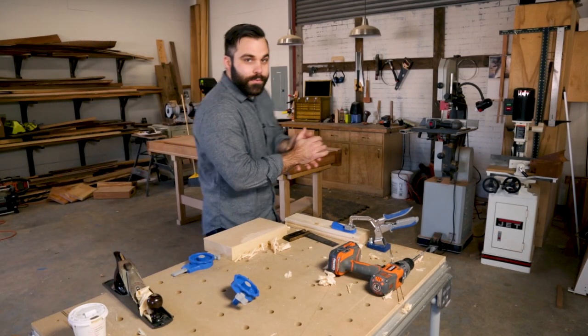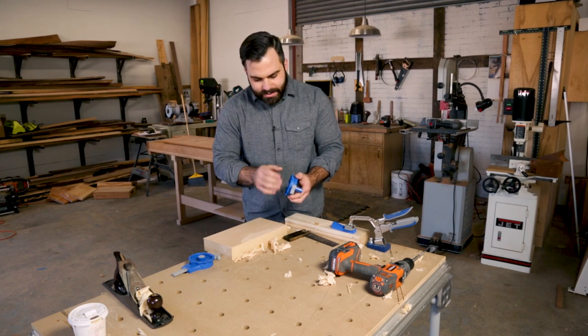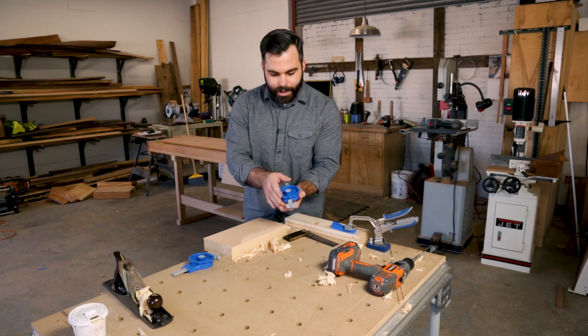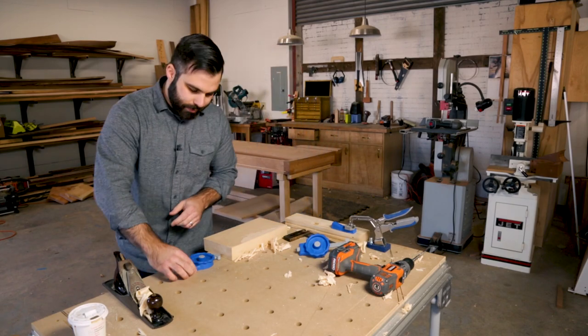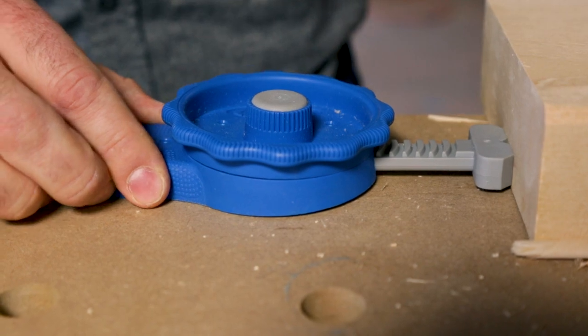I have two products from Kreg that I want to show you over on the MFT table. The first product is the inline clamp by Kreg. It has up to 250 pounds of clamping force. As you rotate this dial, it plunges in. It fits into a three-quarter inch dog hole.